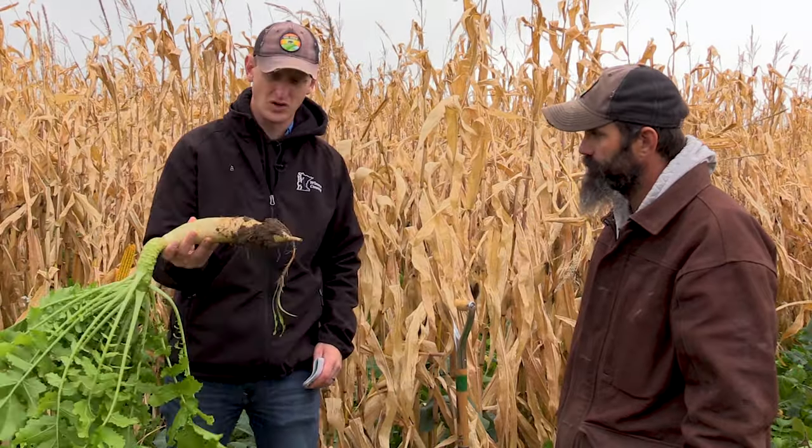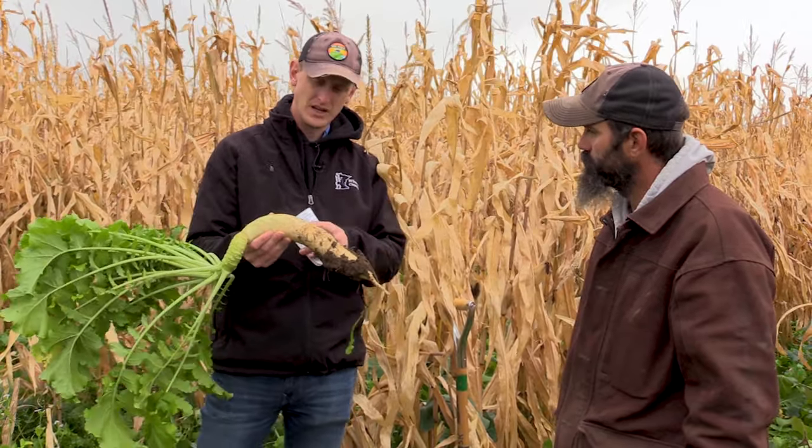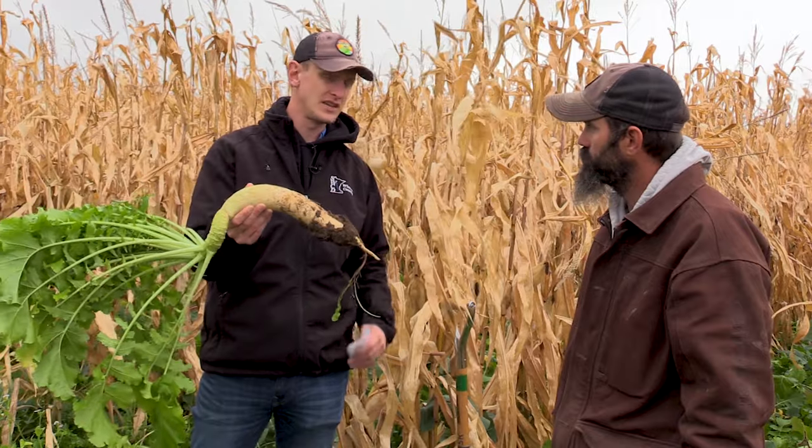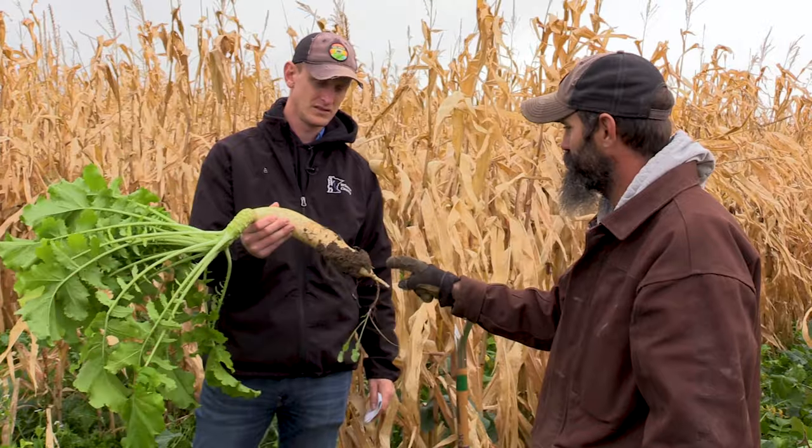Some of the species we have out here include radishes and a whole bunch of different brassicas with pretty hefty size to them. The cows aren't just going to eat the tops — they're obviously going to be digging for them.